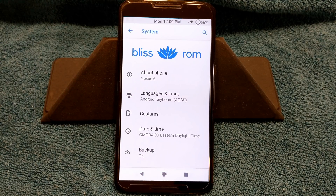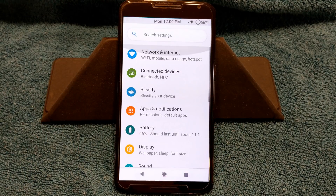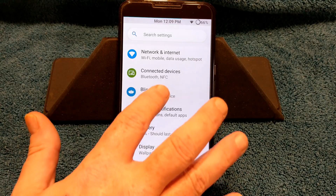Bliss was one of my favorite ROMs. I used to love Bliss — a long time ago when they first came out I actually donated to their website. I still think they're a good ROM. They kind of fell off back there between Nougat and Oreo, but they have come back and I think they've done a damn good job.